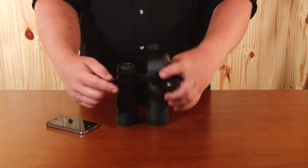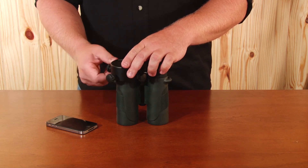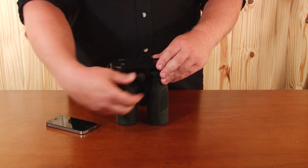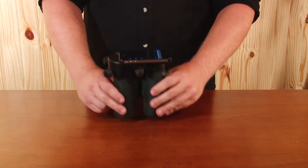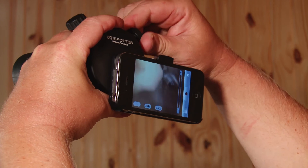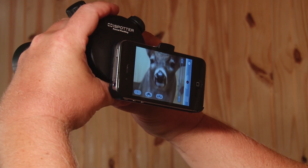Slide the unit over one eyepiece of the binoculars or the eyepiece of your spotting scope. Secure all four screws, attach a smartphone, go to the appropriate camera app, and make your final adjustments. You're now ready to film with your iSpotter.